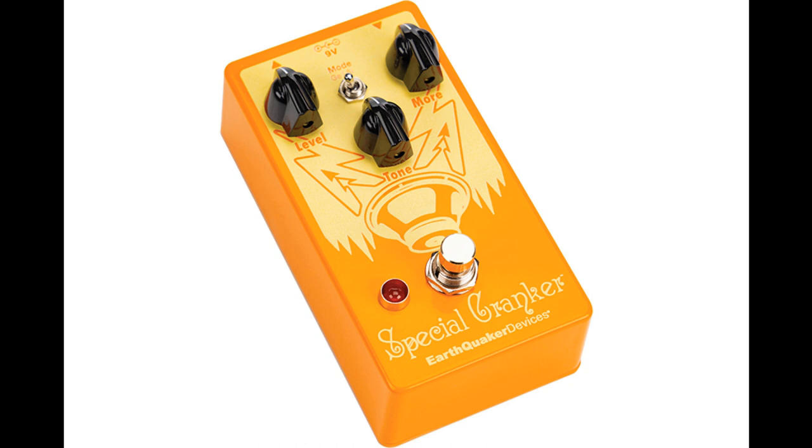Single notes will blossom and bloom with rich harmonics and singing sustain with responsive, tube-like sag. Power chords will sound thicker and crunchier, a little more ragged around the edges. Complex chords will remain distinct and complex, as the Special Cranker is designed to preserve your tone's integrity without muddying up the low end or smearing the midrange.